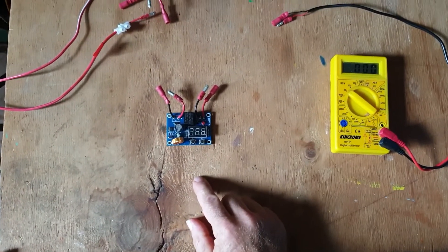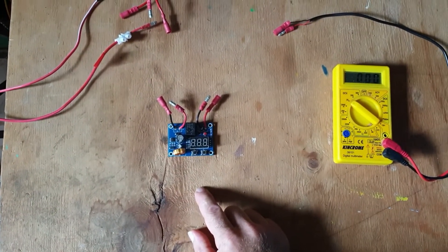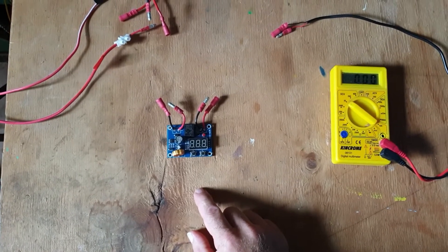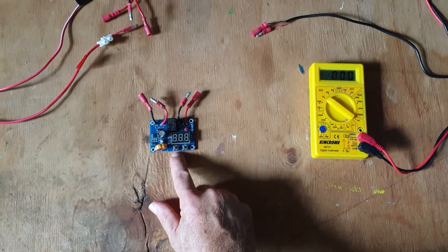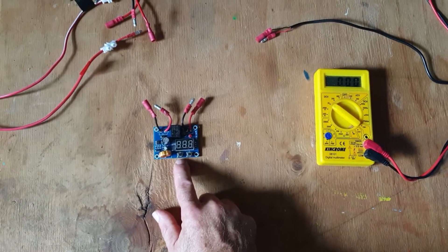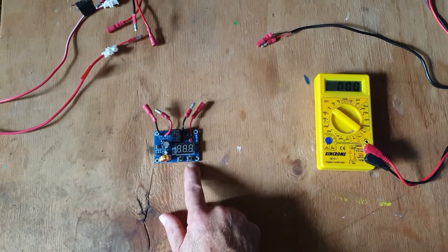We're going to look at how to set up an under voltage protection module, the XH-M609. There are two buttons that you can use to adjust this, and there are four settings that you can adjust with these two buttons.